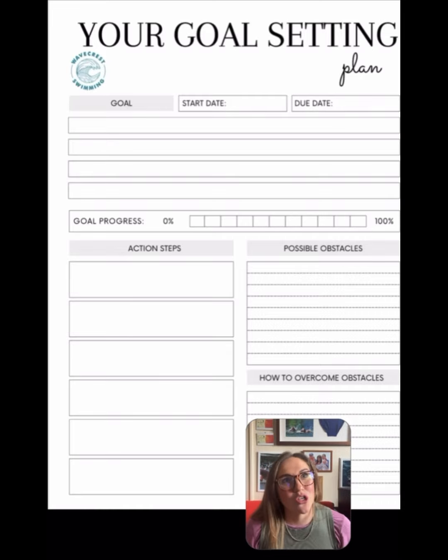You can write those in there and see there's a bit of a process. If you're somebody like me that likes to tick off how things are going, that goal process box is what you're going to be using. Your action steps are what you need to do to get to that goal. For example, if it's a technique based goal and in four months you want to make sure you're entering with hands in line with shoulders, action step one could be getting some video analysis so you know what you want to improve.